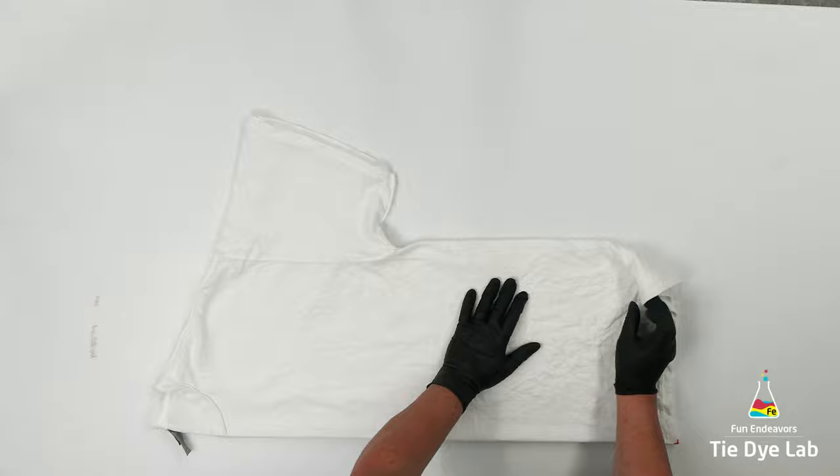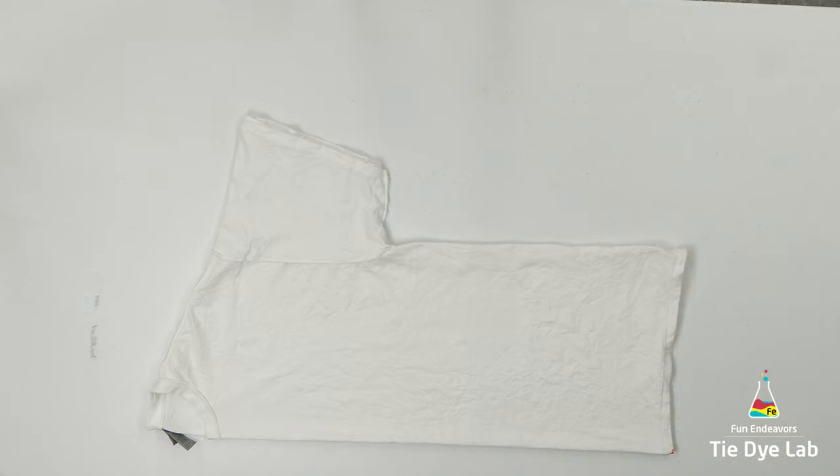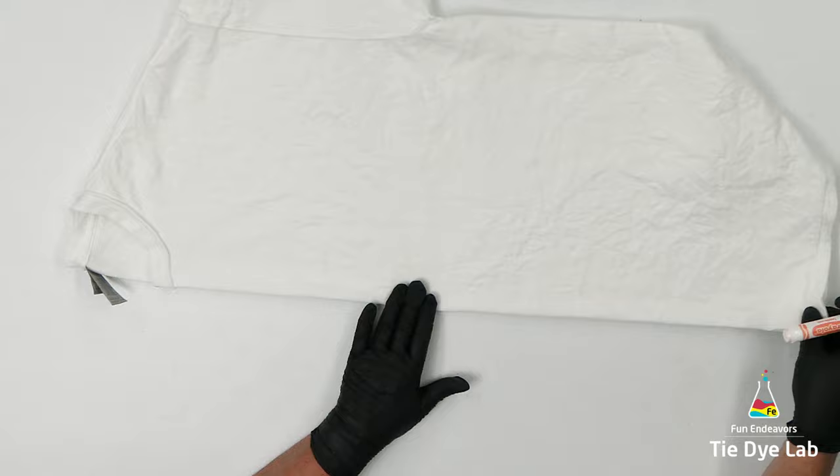I'm going to start by centering my shirt, and this process is going to go really fast, but down below in the description for this video is a link to another video which shows how to center a shirt. When I center a shirt, I'm essentially getting both sides of the front of the shirt right up next to each other and both sides of the back of the shirt right up next to each other. So whenever I apply dye to the front or back, both sides are going to look more symmetrical or more alike.